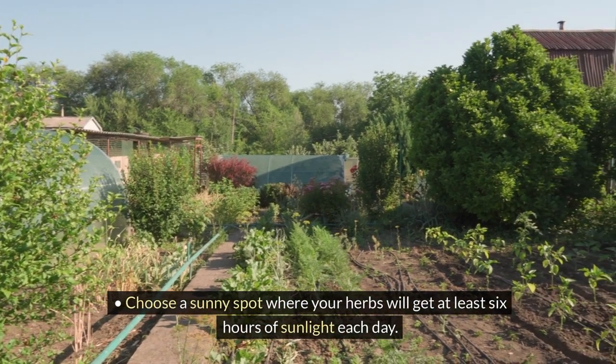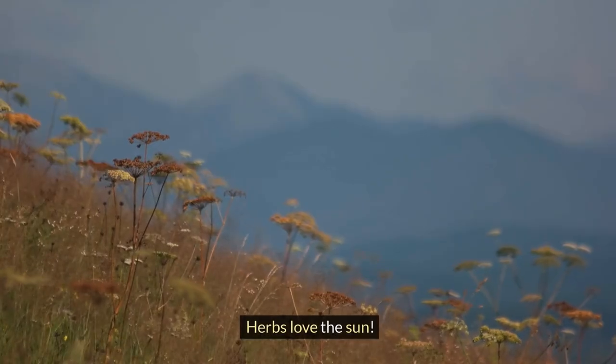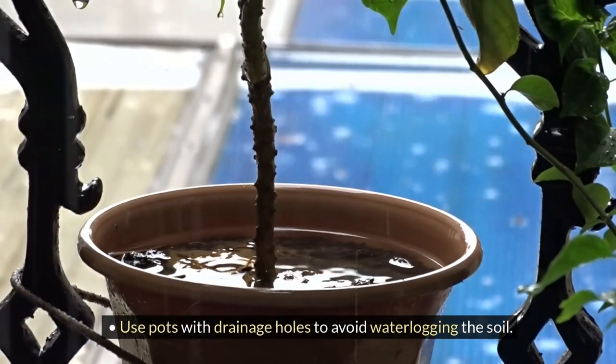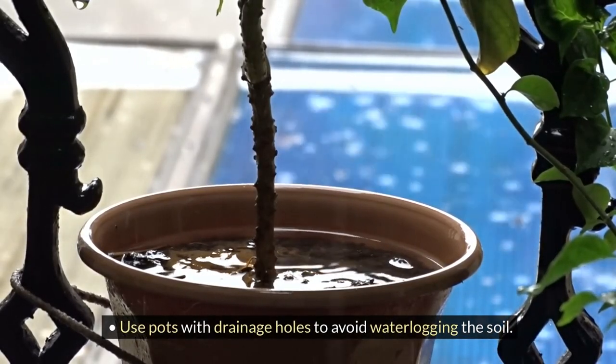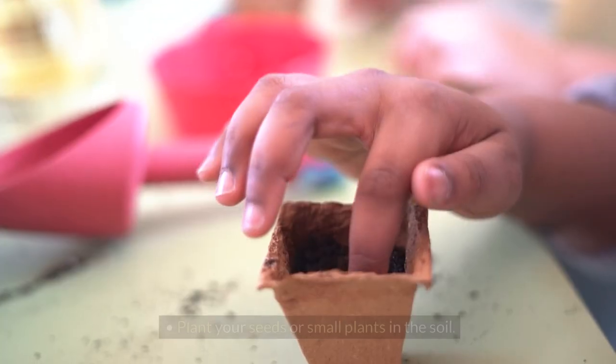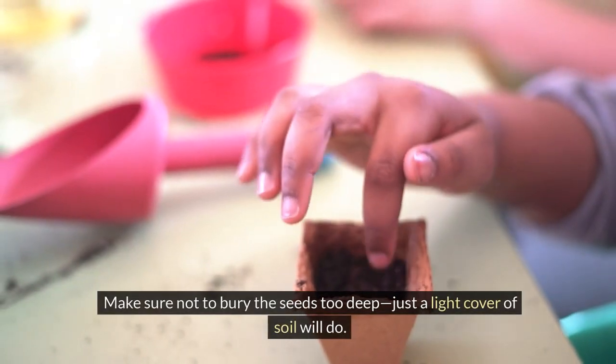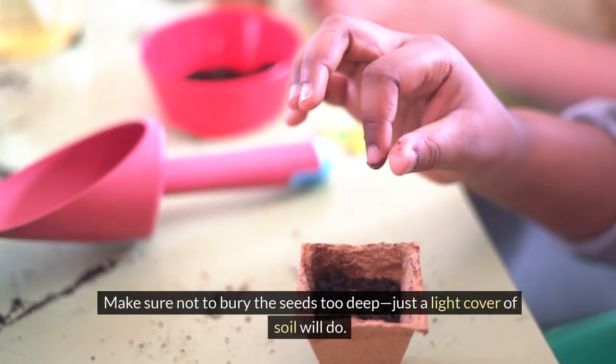Choose a sunny spot where your herbs will get at least six hours of sunlight each day — herbs love the sun. Use pots with drainage holes to avoid waterlogging the soil, and fill pots with a mix of potting soil that's designed for container gardening. Plant your seeds or small plants in the soil, making sure not to bury the seeds too deep. Just a light cover of soil will do.